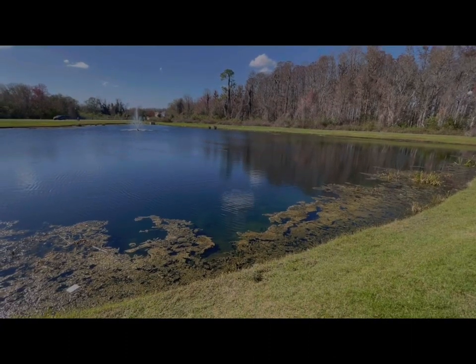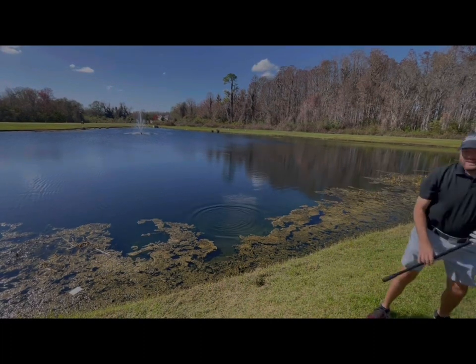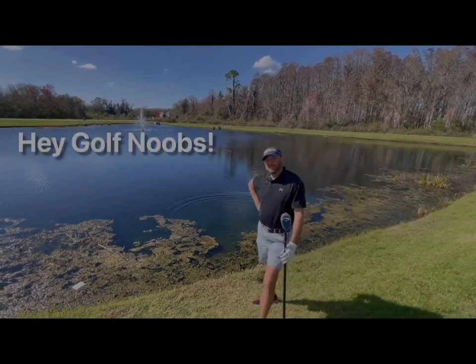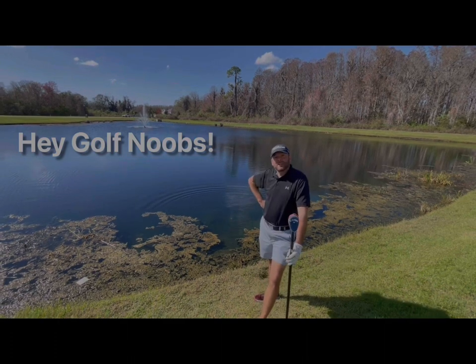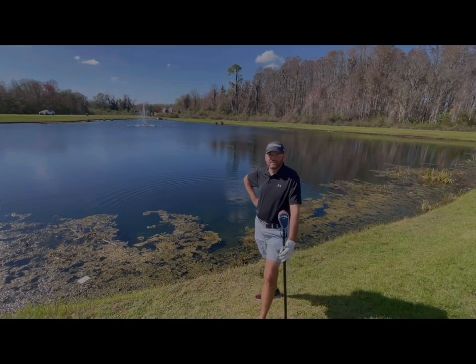Oh no, no, not in the water. Golf dudes, if you play golf, that's happened to you. If you're just starting out in golf and it hasn't happened, it's going to.